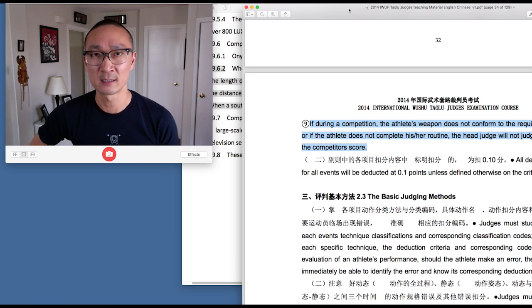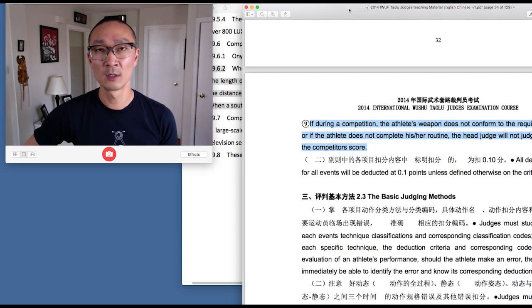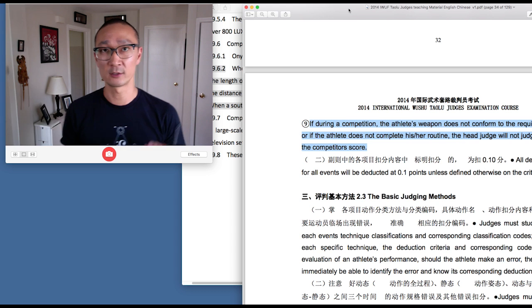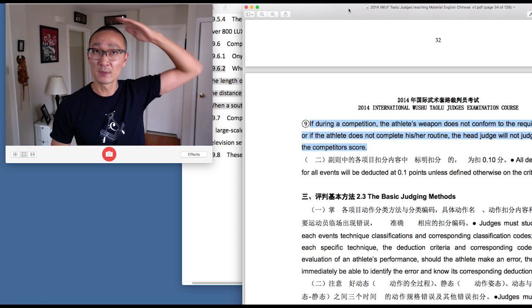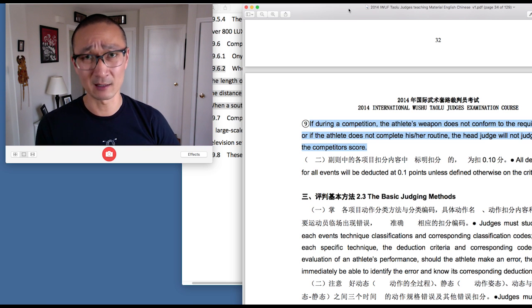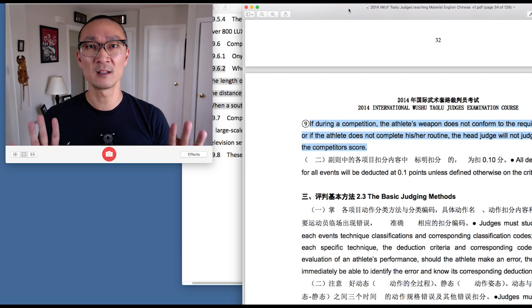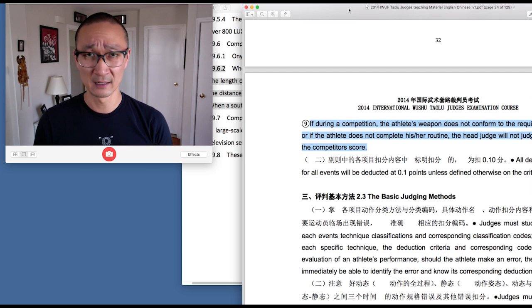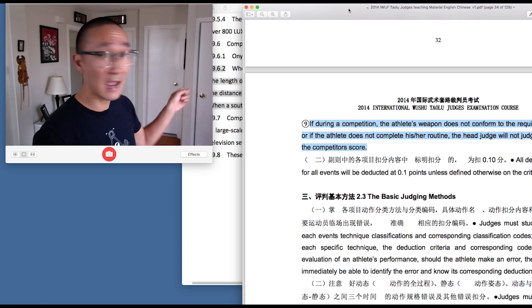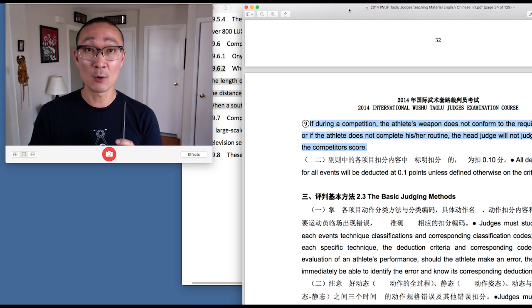For all athletes out there who are interested in competition, make sure your weapon meets these requirements. For jian and dao, the tip of the sword needs to reach to the top of the ear when standing. Your staff has to reach the top of your head, and the spear must reach to the top of the fingers. This is the one I see most commonly fail in competition — a lot of athletes' spears do not reach the tip. I'm 5'11", about 180 centimeters, and I have more than one spear that is long enough, so there's no explanation.